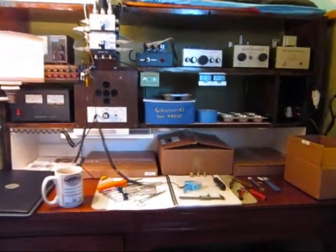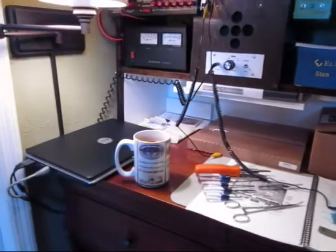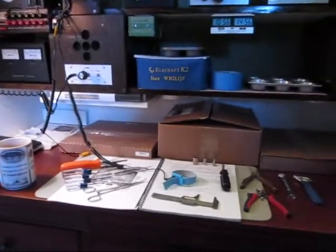Good morning. It's Monday, March 29th, and I'm about to begin an assembly of my brand new Elecraft K3.